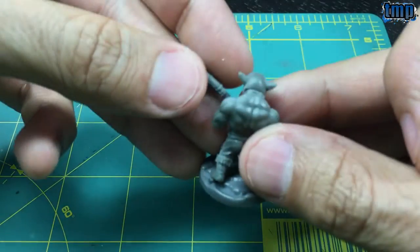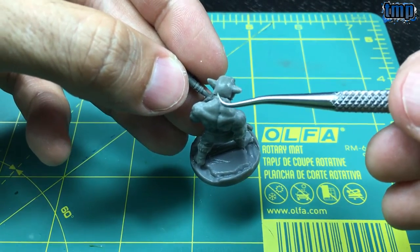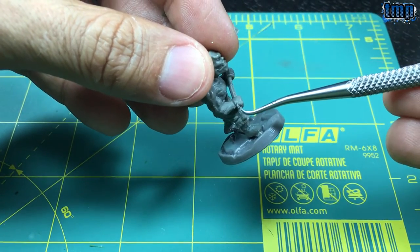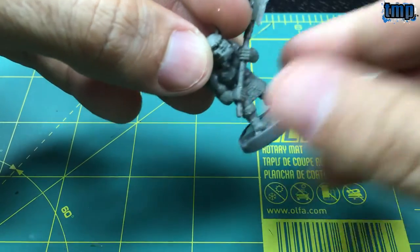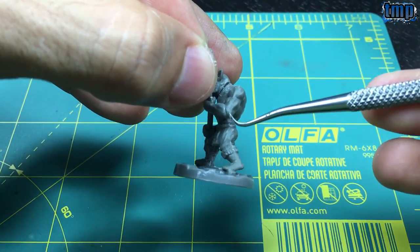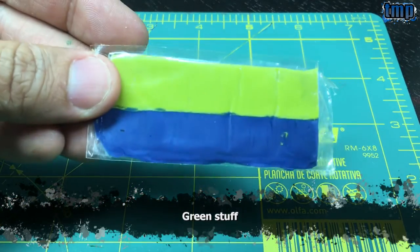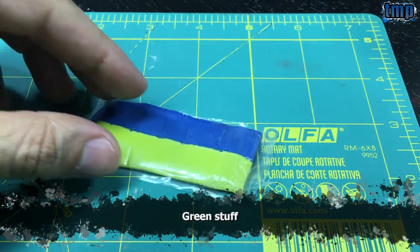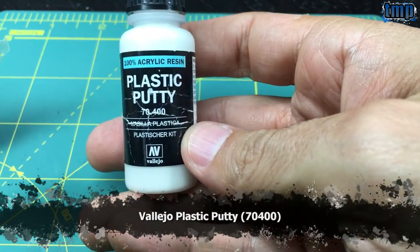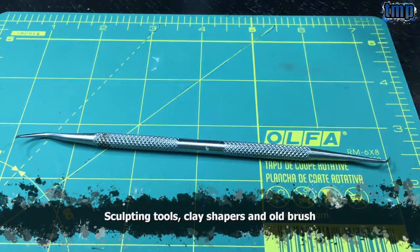I will fill the gaps of this mini today — the one around the neckline where the neck meets the body, this one in the hand or the wrist, and this other one in the left elbow. I'm going to use green stuff, that's this yellow and blue strip here, and also Plastic Buddy from Vallejo, and sculpting tools.